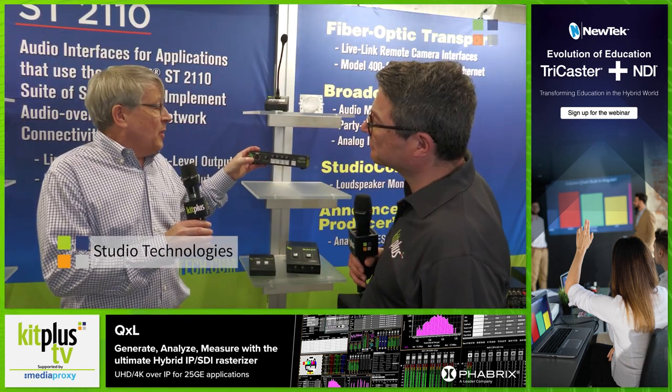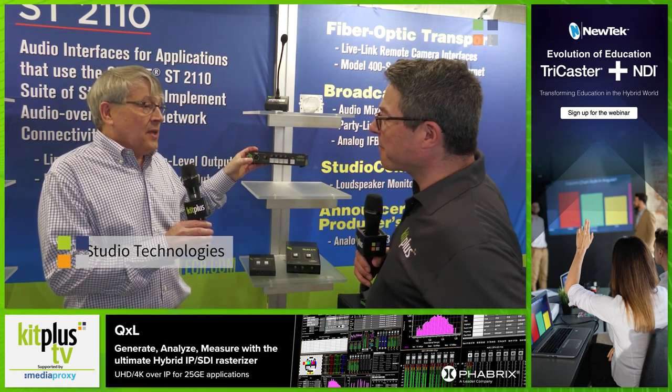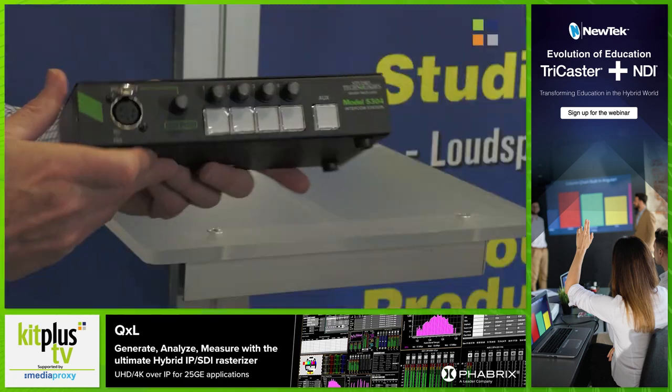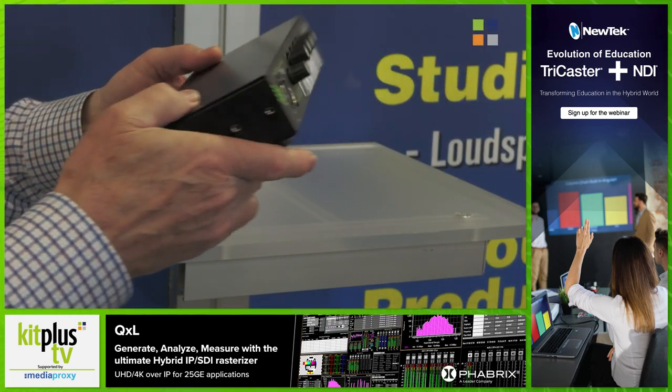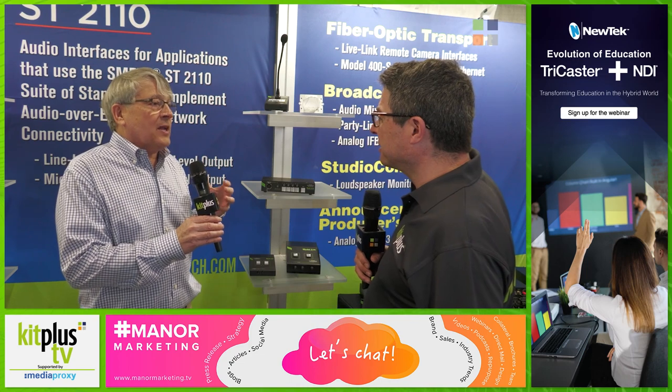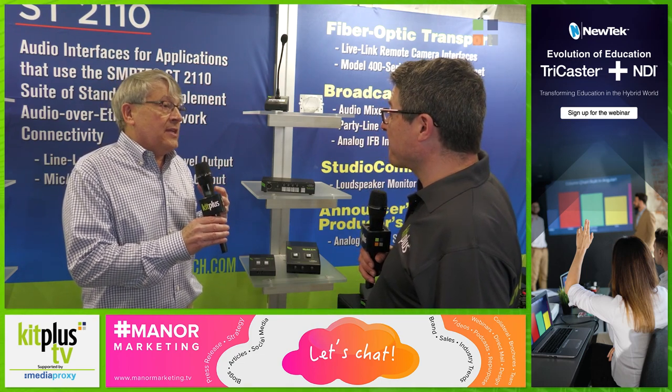The unit itself is a four-channel Dante-based intercom unit. And the thing about it is it was designed to help fill out our line of Dante intercom products. I like the product, but really it's more representative of what we do in responding to the needs of our customers.